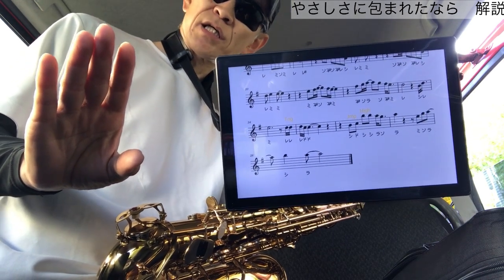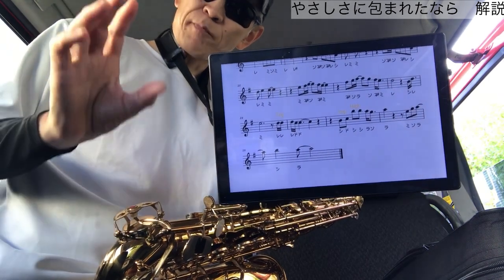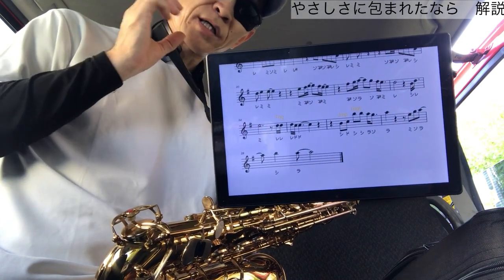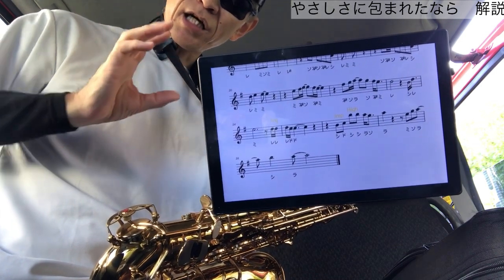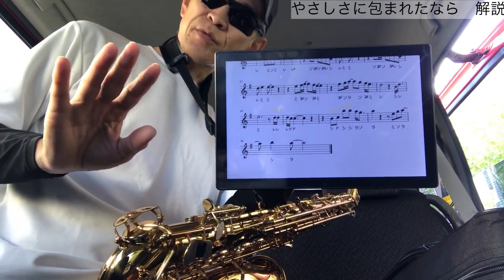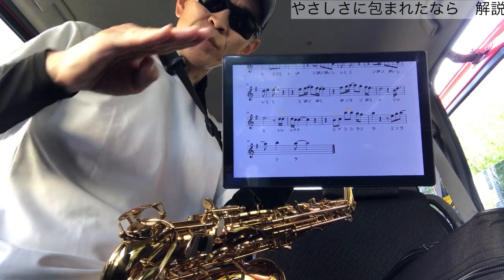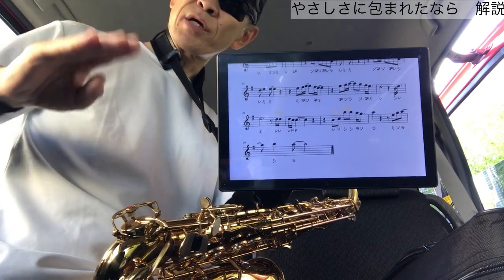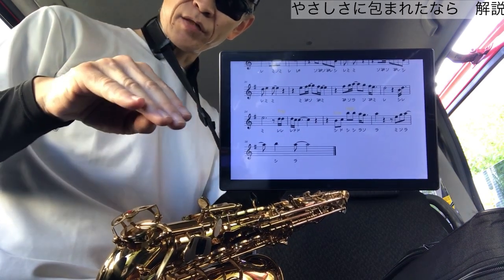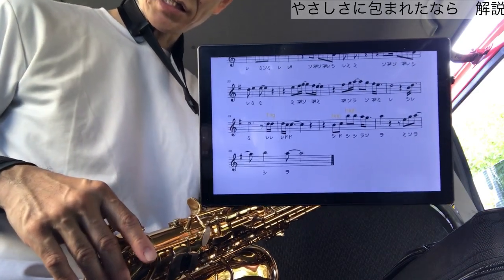高い音はスピードを速くという話をしましたが、逆に低い音を出すポイントもあります。低い音は高い音の時とは真逆で、息のスピードは緩やかで構いません。しかし息の量はたっぷり必要になってきますので、たくさん息を吸ってください。喉の奥は緊張せずリラックスした状態、口の中は広めになります。また息の方向として、低い音の時は若干下向きで、そっと優しく吹いてあげると音を出しやすくなりますので、ぜひやってみてください。